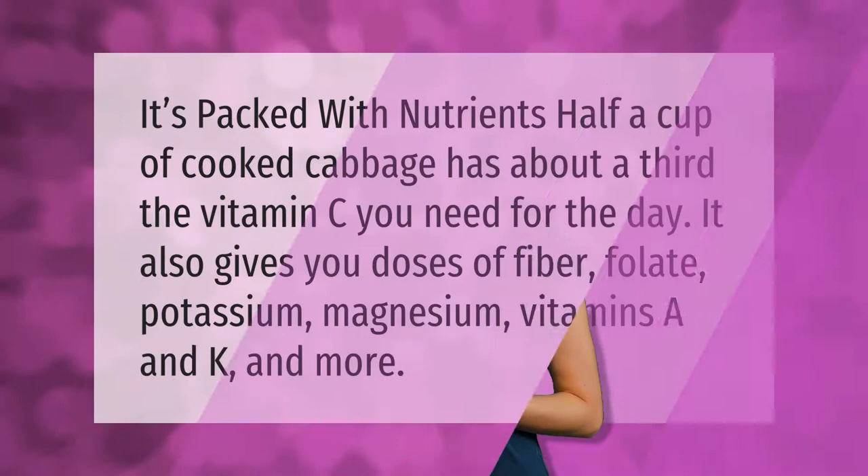Cabbage is packed with nutrients. Half a cup of cooked cabbage has about a third of the vitamin C you need for the day. It also gives you doses of fiber, folate, potassium, magnesium, and vitamins A and K, and more.